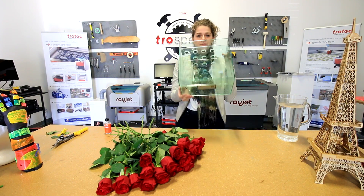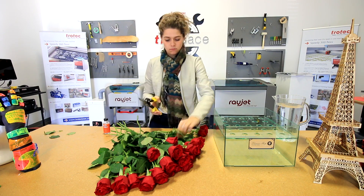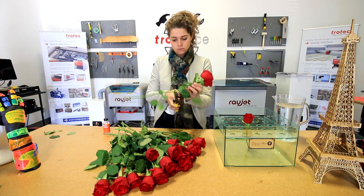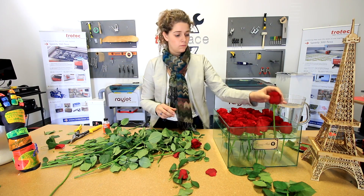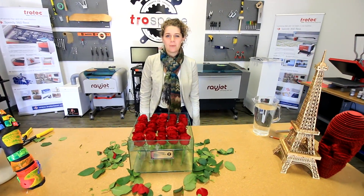We have our final product, and now I'm going to add some flowers into it. And now we have our finished flower box.